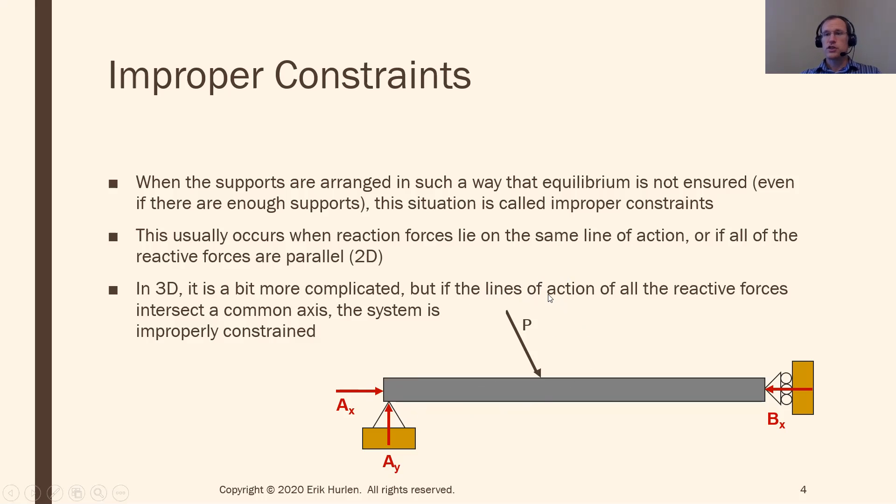These are called improper constraints — when I have the right number of reaction supports and forces (three in 2D, six in 3D), but I can't actually solve for them because they're not doing the right thing. In this case, AX and BX are both stopping horizontal motion, and AY is stopping vertical motion, but nothing is stopping this thing from spinning around point A. If I push down on it, there's nothing stopping rotation. So even though I have three forces, they're not doing what they should be — that's called improper constraint.